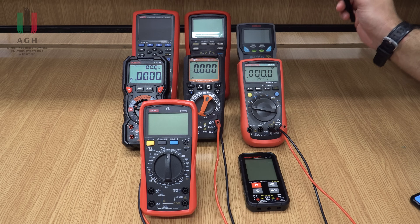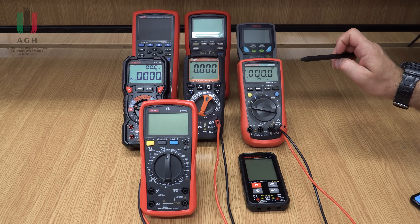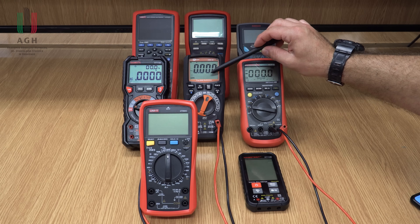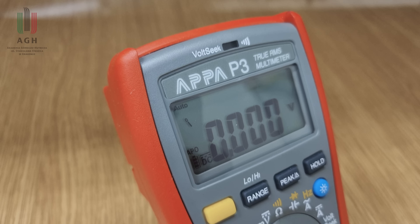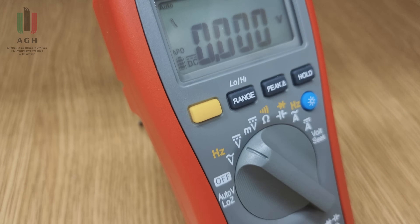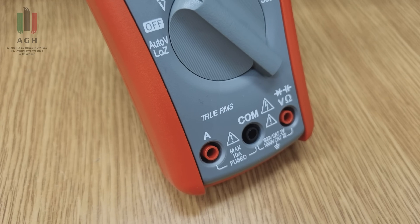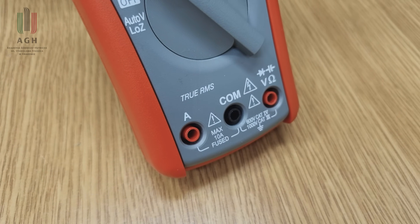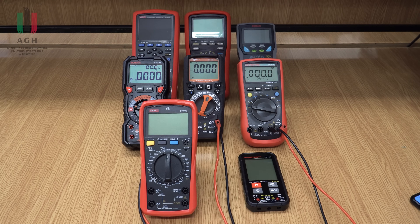Druga kwestia to to, czy multimetr jest true RMS, czy też nie jest true RMS. Multimetry true RMS mierzą wartość skuteczną napięcia czy prądu dla dowolnego kształtu sygnału – może być to sinus, jakiś odkształcony, prostokątny. Jeżeli multimetr nie jest true RMS, tylko zwykły RMS, to będzie poprawnie mierzyć wyłącznie dla sinusa.